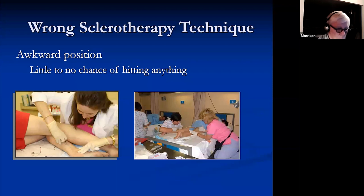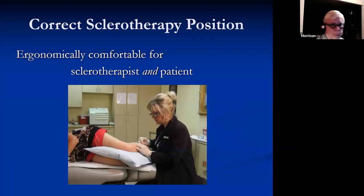You need to be in a good position. If you're leaning over using big back muscles, that's going to fatigue your smaller muscles and your chances of success will go way down. Use an adjustable table where the sclerotherapist is comfortable and can use just the small muscles. The patient should also be comfortable, as they'll be there sometimes up to an hour.